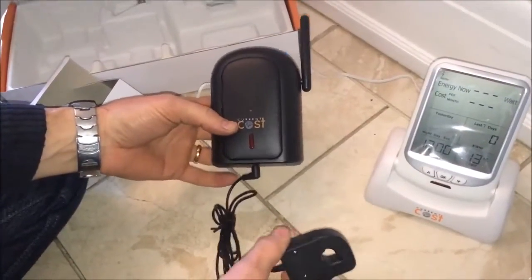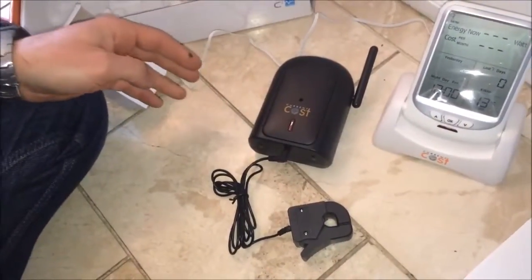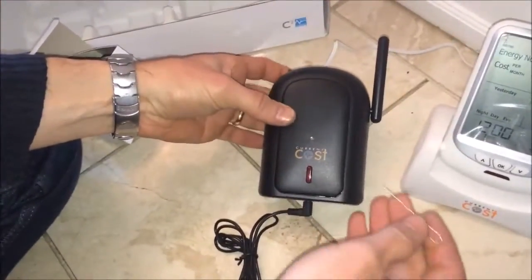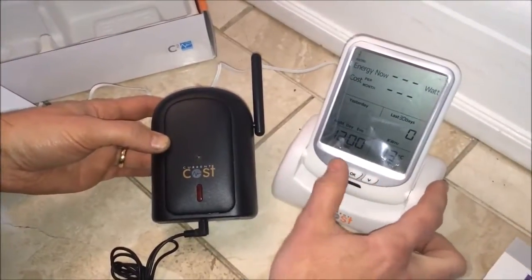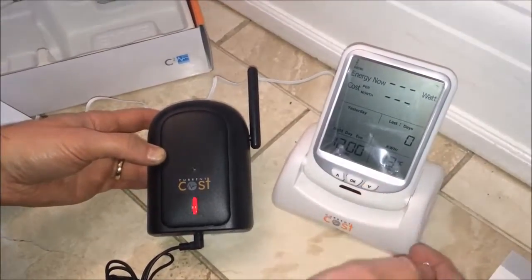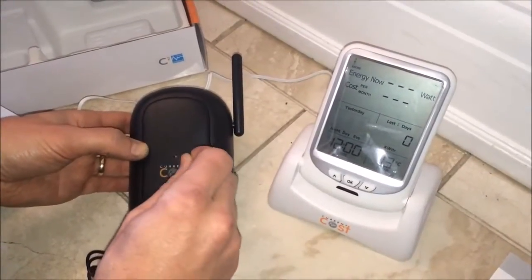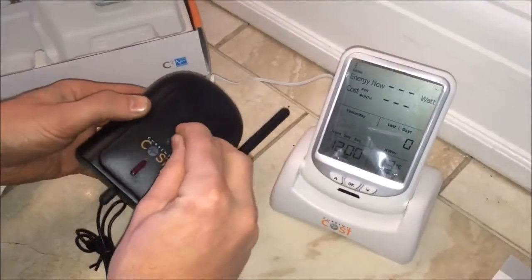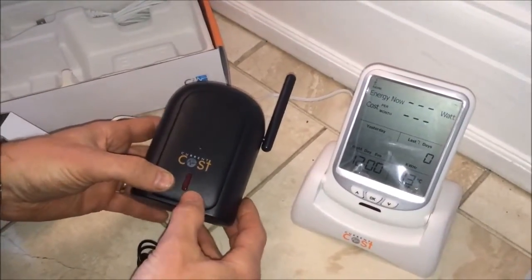What we need to do is pair the transmitter to the screen, so electricity usage from the transmitter gets sent to the screen unit. To do that, we need something like a pin or a paper clip, which we push into the small hole in the front of the transmitter. This is a multi-channel screen, so you can use individual appliance monitors to monitor things like fridges, freezers, or dishwashers, as well as the whole house electricity supply.